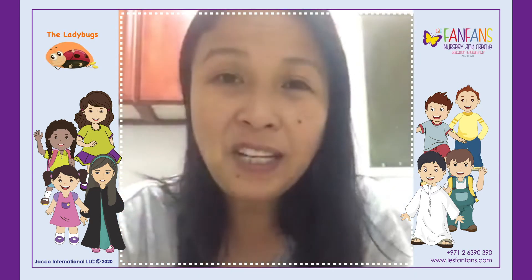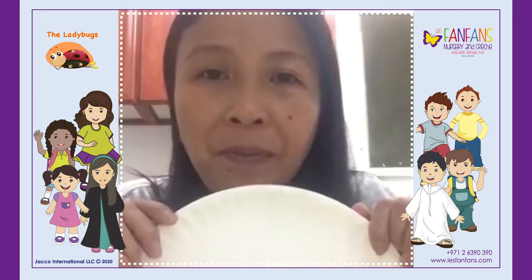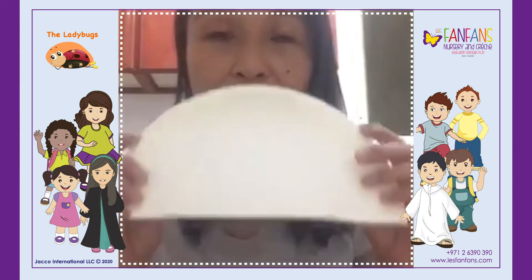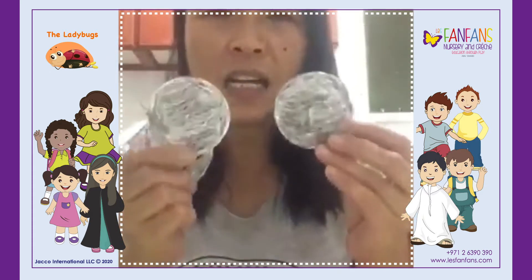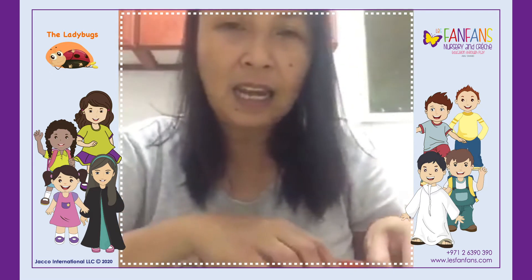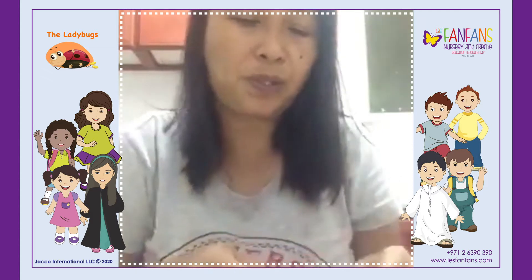Hi ladybugs, good morning! Today I'm going to show you how to do your paper plate car. You will need a paper plate — I cut it already in half — then you will need a round shape for the wheels, and I cut already the piece of paper that we're going to use.